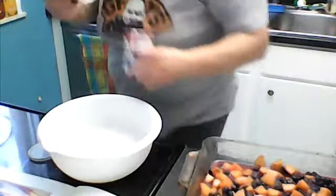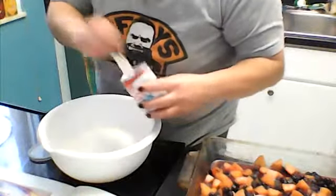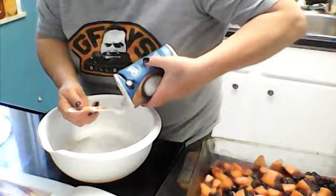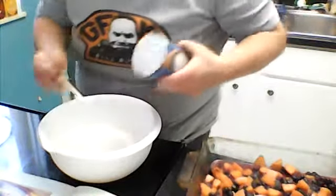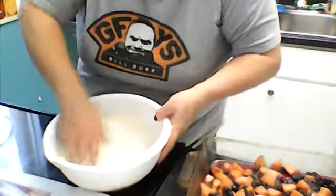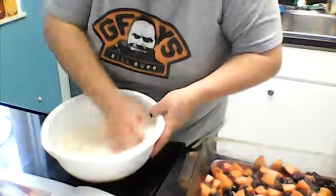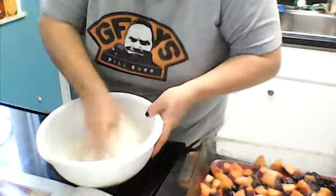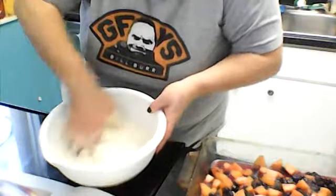We've got the flour, we're going to put in the sugar and the rising agents — two teaspoons baking powder — and then I'll use the one teaspoon measure and do half of that for the half teaspoon of salt. Just mix that all in with your hands. See how quickly this is going — we're a little over two minutes into the video. If you measure everything out first, you'll see how simple it is.